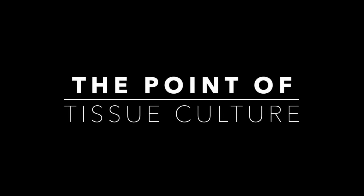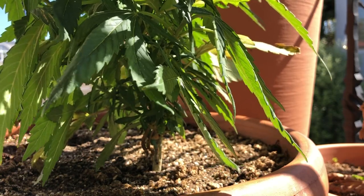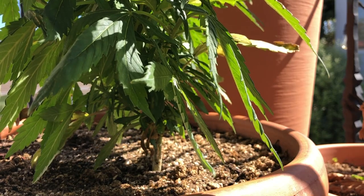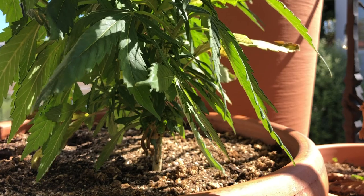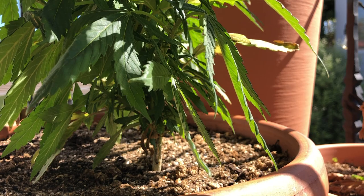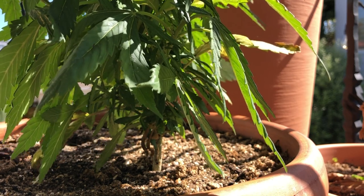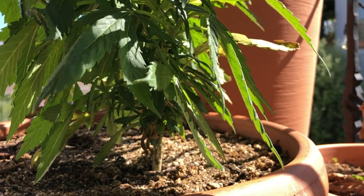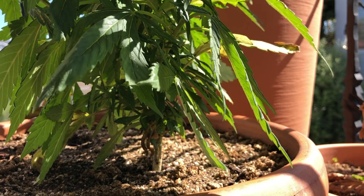The point of tissue culture. Everyone in the cannabis industry is suddenly talking about tissue culture. Tissue culturing is a specialized skill that requires expensive equipment, and yet propagating a cannabis plant is as easy as snipping off a stem and sticking it in a cup full of dirt. So why do we bother spending all this money for the same outcome? What's the point?